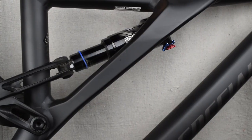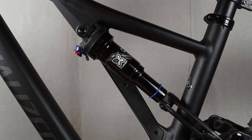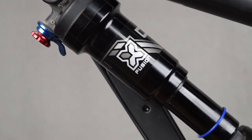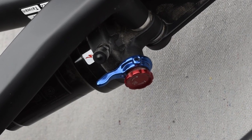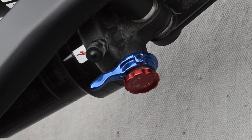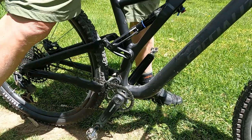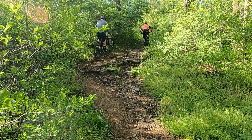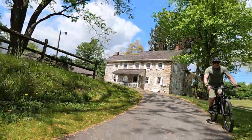The rear shock is an X-Fusion O2 Pro-RL. There is a rebound adjustment, lockout, and air valve underneath. It has 130 millimeters of travel. The full suspension smooths out those roots, ruts, rocks, and other obstacles.